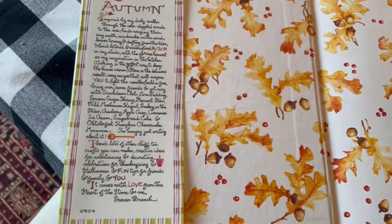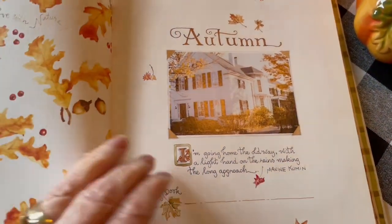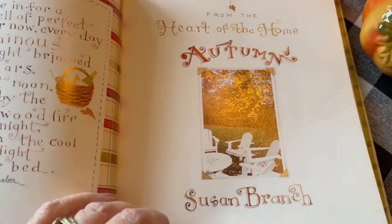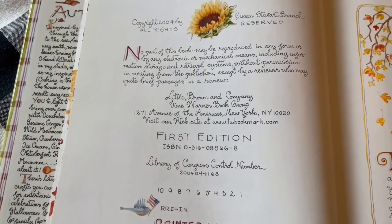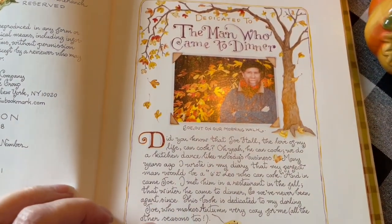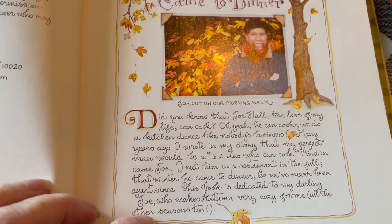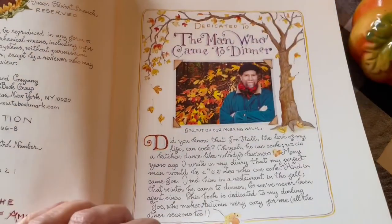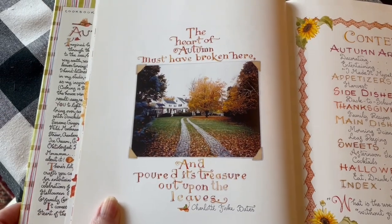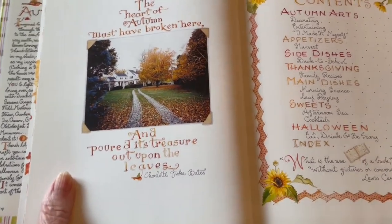Let me tell you about Susan Branch. All of this beautiful lettering, all of these beautiful pictures — that's her home, all the backgrounds, everything. All the writing she does by hand, all the lettering. 'The Man Who Came to Dinner' — that's the little story about her husband, who is the love of her life as it says right there. If you haven't read her books, there's a whole love story that goes along with them. They're like the perfect couple, though they're not real young anymore.